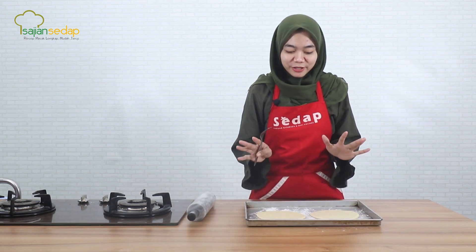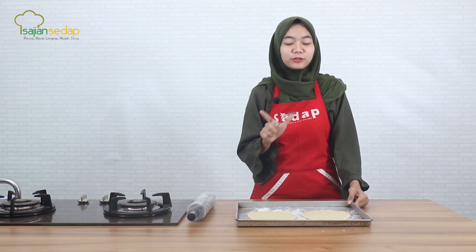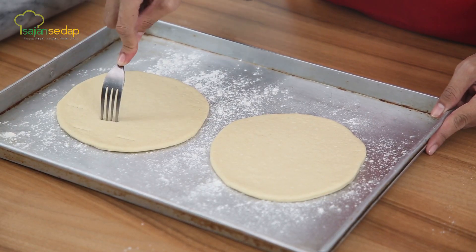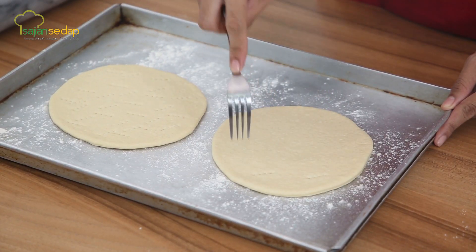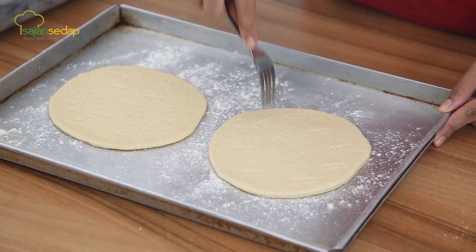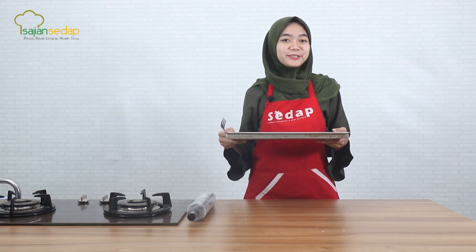Setelah kita giling tipis adonannya, selanjutnya tinggal kita bake atau kita oven di suhu 190 derajat Celcius kurang lebih selama 7 menit. Tapi sebelum di oven, jangan lupa untuk ditusuk-tusuk menggunakan garpu. Tujuannya agar adonan tidak menggelembung ketika di oven. Selanjutnya langsung saja kita oven selama 7 menit di suhu 190 derajat Celcius.